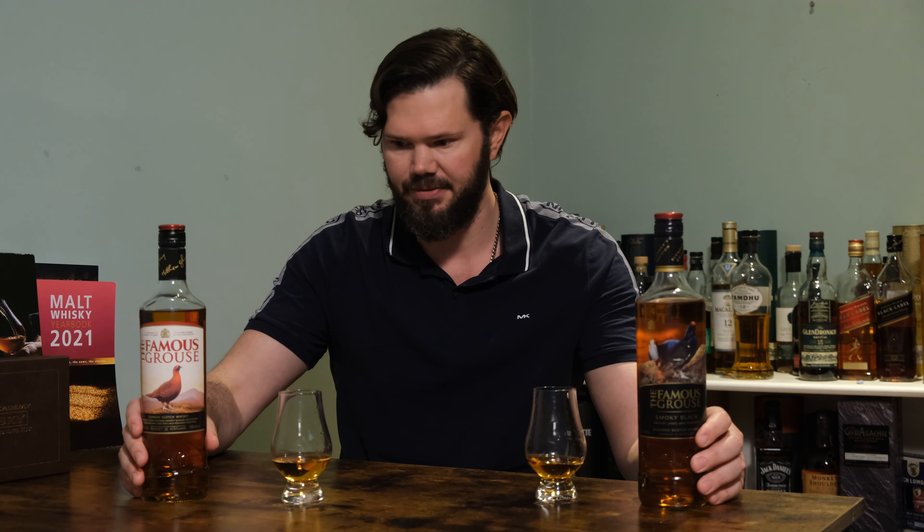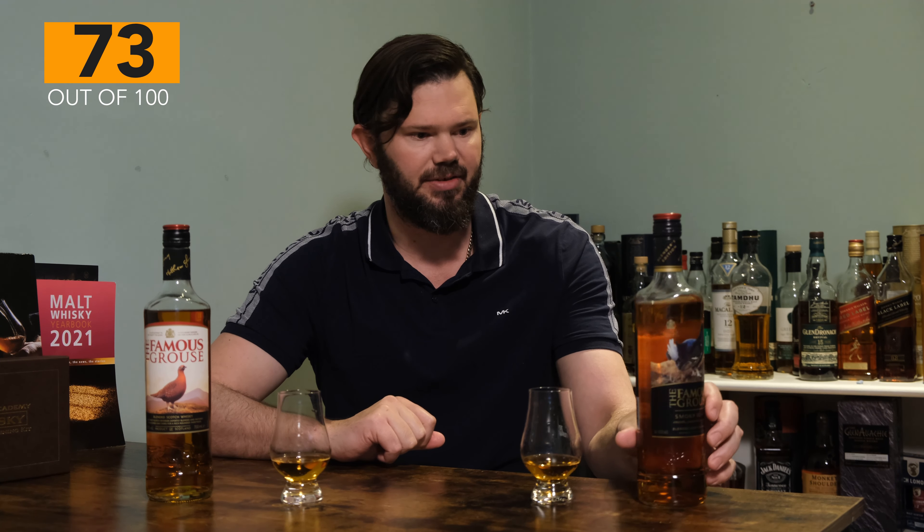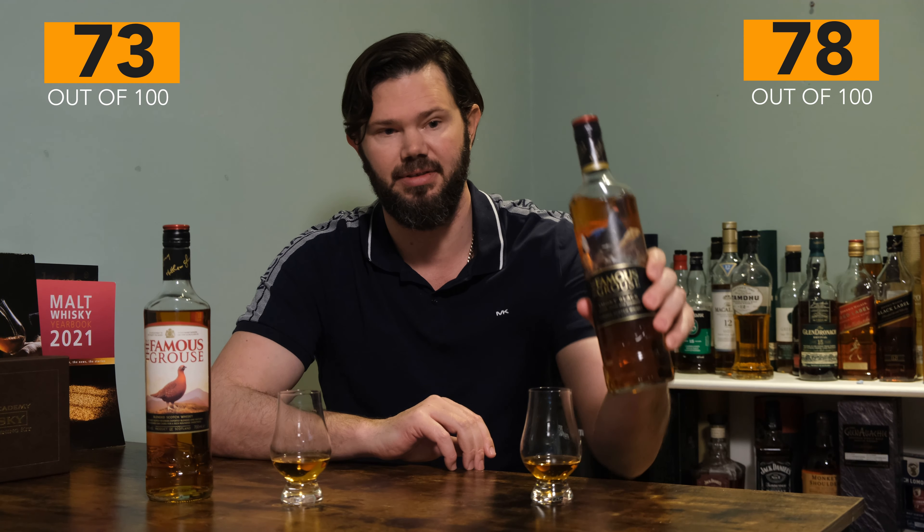In conclusion, I definitely prefer the Smoky Black. Giving scores out of 100: the original gets 74 for the nose, 73 for the palate, and 72 for the finish, giving a grand total of 73 points for the Famous Grouse Original. The Famous Grouse Smoky Black gets 78 for the nose, 79 for the palate — because I thought it was much better — and 76 for the finish, giving a grand total of 78 points for the Smoky Black.